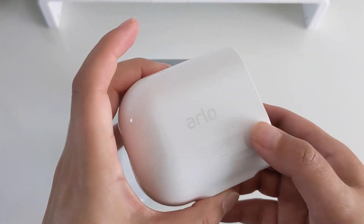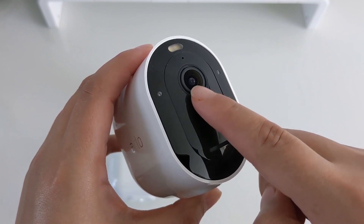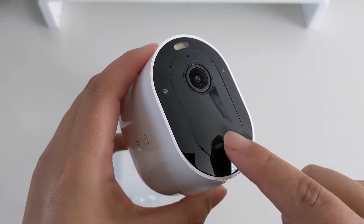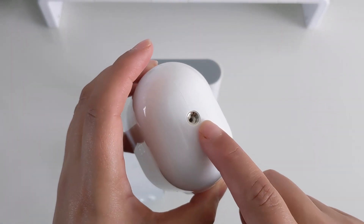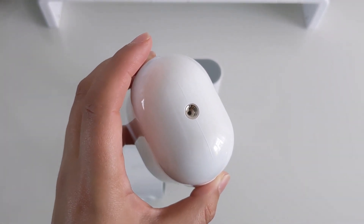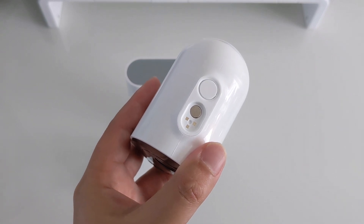The design is simple and nice with a glossy solid build. At the front we have the camera lens, a microphone, and the speakers. There's an LED spotlight which is very bright. Here we have the thread for the mount. Alternatively, you can connect this via the strong magnetic base, via which the camera can be placed in many positions. At the bottom of the camera we have a magnetic charging port.